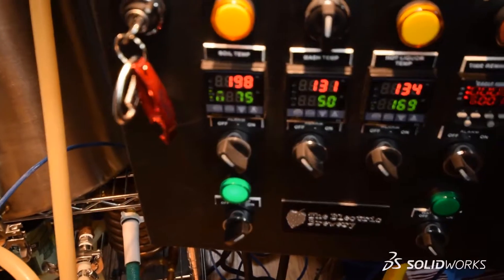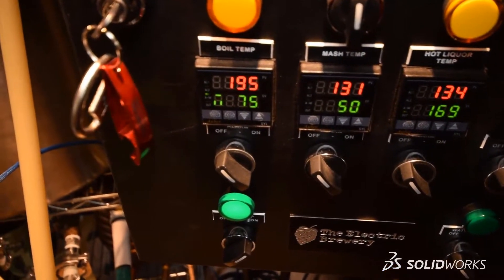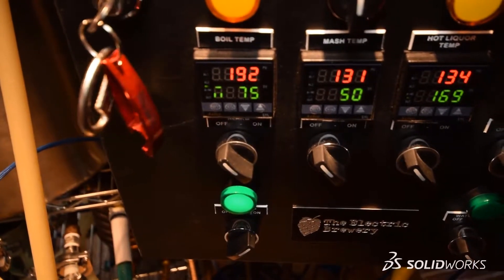So for this beer, we're going to need to bring the temperature down to about 68 degrees before we pitch our yeast. The reason for this is that as it reacts, it will naturally increase the temperature of the wort. So the closer we can get to 68 degrees, the better.